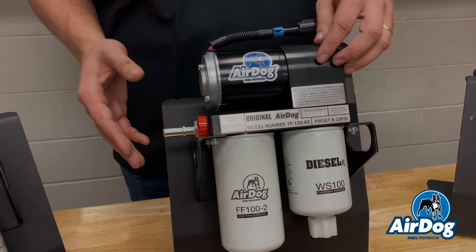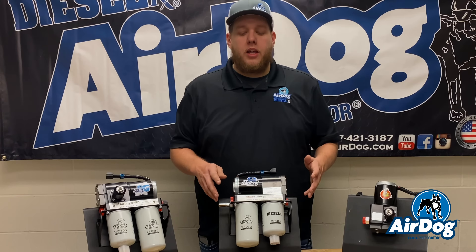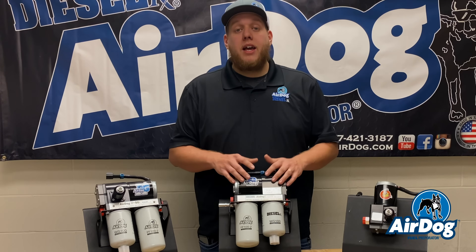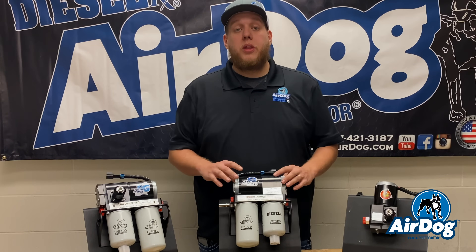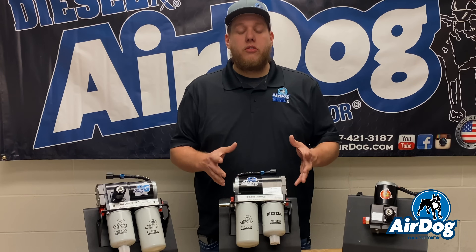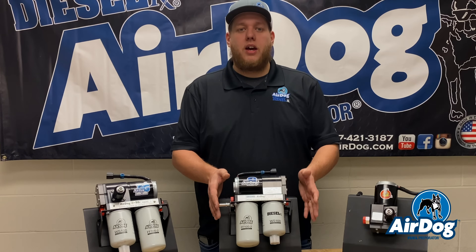With the upgrade of the AirDog 2 product line, we wanted to update the original AirDog as well a little bit. As you guys are aware, we've sold this product for a long time. In the past, it was a two-bearing motor design. It is a high-flow return with a ball spring-style regulator. The regulator is very simple, not a lot of parts to break, so this actually allows for a very good price point. This is your budget-friendly style fuel pump.